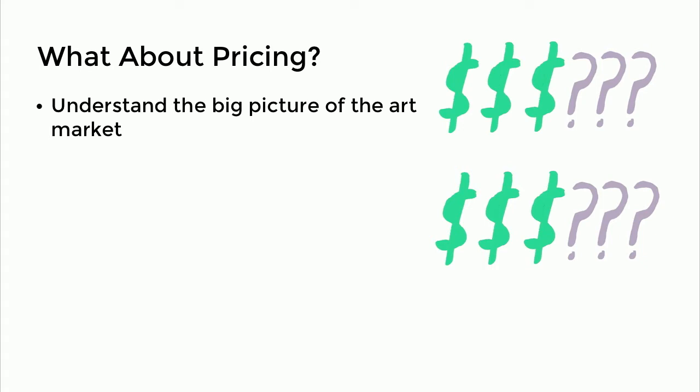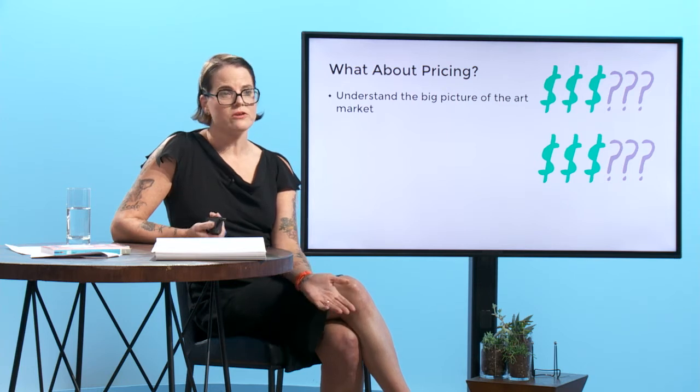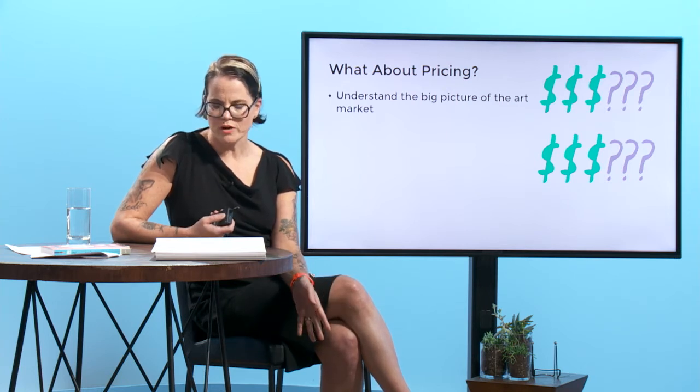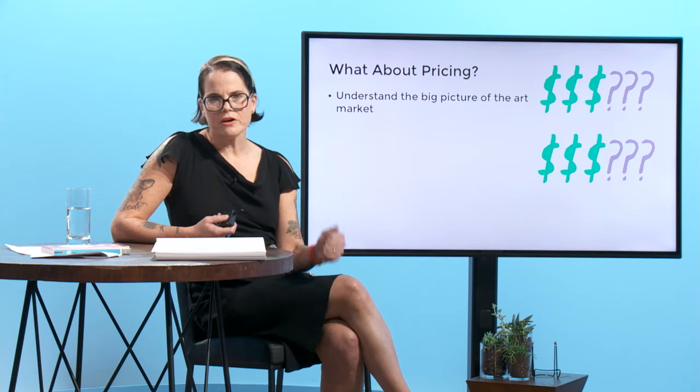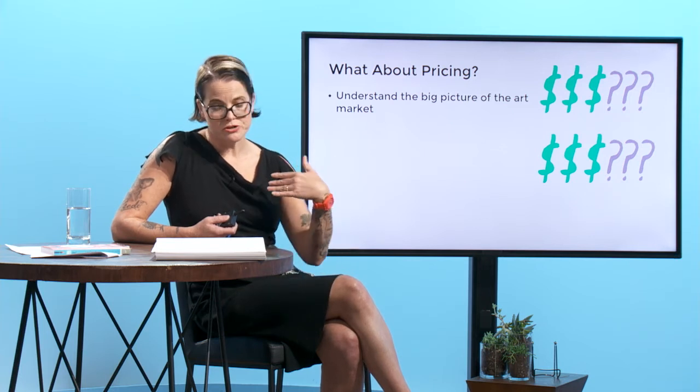Do you have a fan base for your work? Obviously, if you end up working with a gallery, your gallery prices your work or helps you price your work, but you want to familiarize yourself with what other artists are creating, whether it's selling, and you'll be better prepared to price your own work.